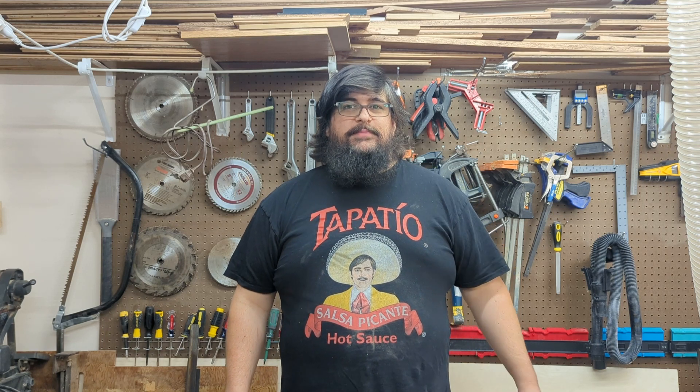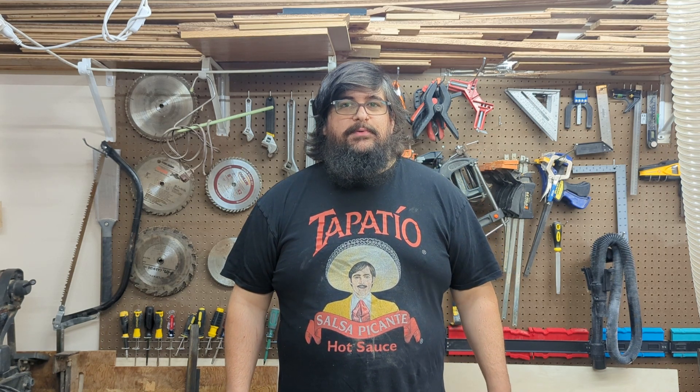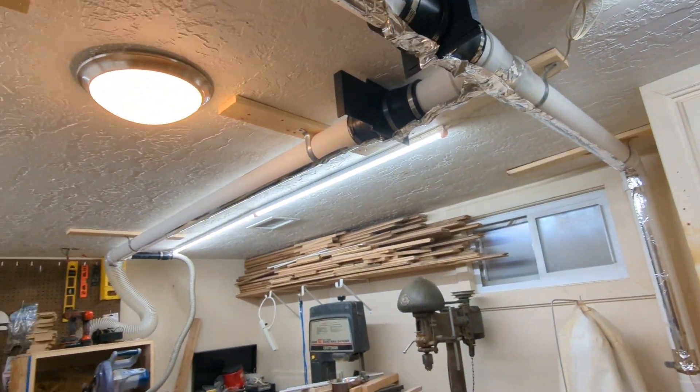Dust collection, especially in a basement workshop, is extremely important. Today I'm going to show you how I built this dust collection system.